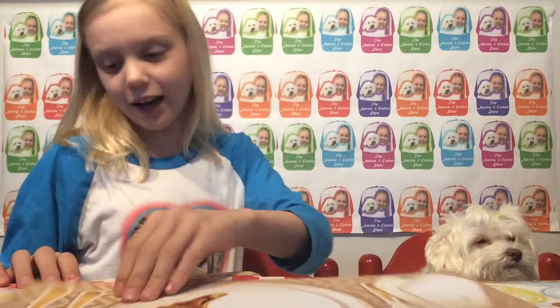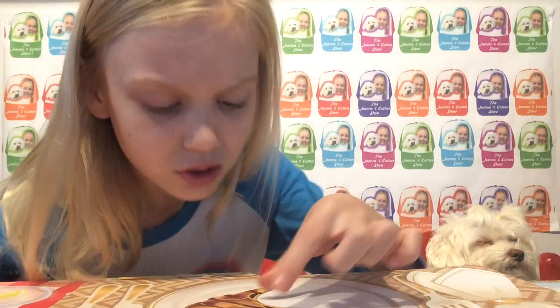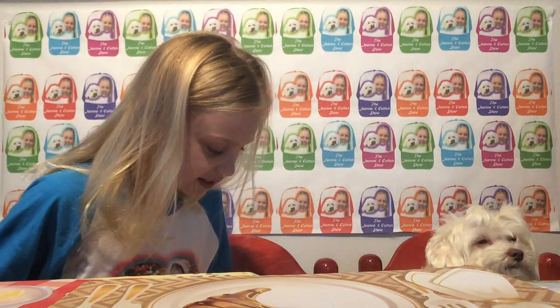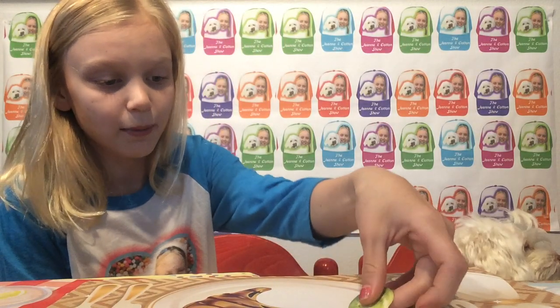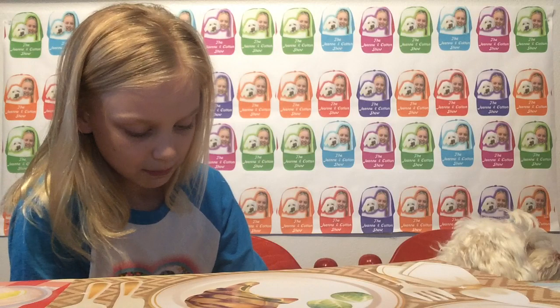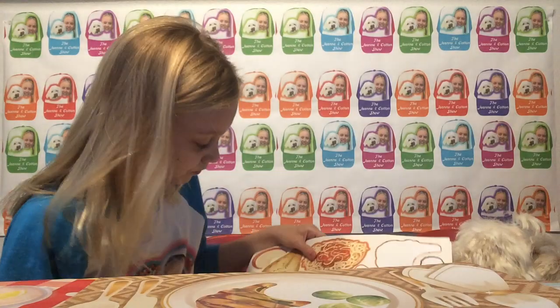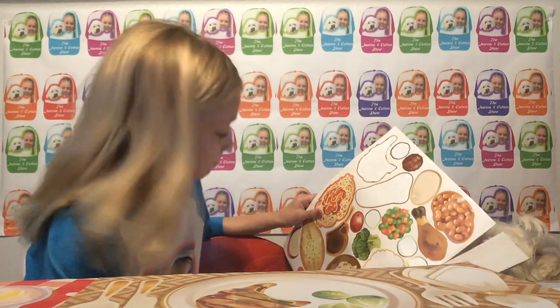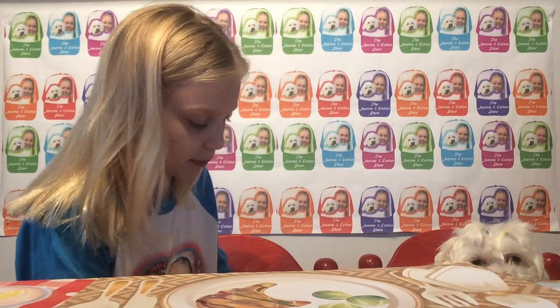Oh my gosh, look at them — that is hilarious to me! Okay, now let's do brussels sprouts. Comment down below if you like brussels sprouts — that's going to be the comment for today. I absolutely adore them because they're so delicious. They're like mini cabbages — I just don't think they should have named it brussels sprouts because mini cabbages would attract more people. That's why kids don't want to eat them. And then we'll do some peas and carrots and that'll probably be good.